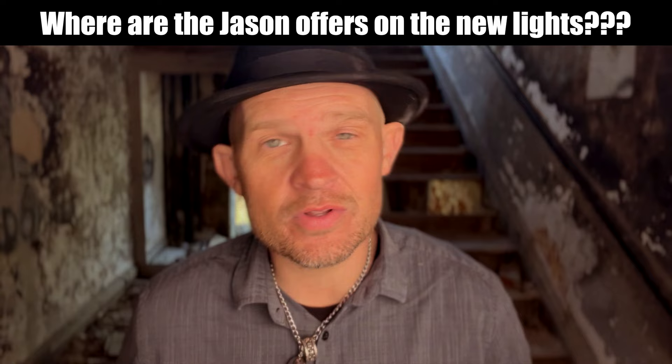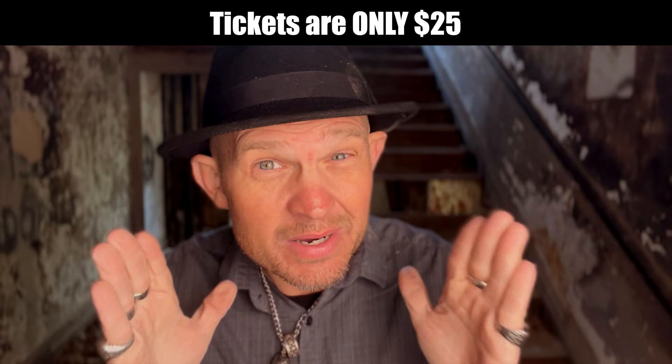And what's even more important is everyone keeps asking me, where are the Jason offers for the Rotolites? Well, guess what? If you come to this tour, which is only $25 to attend, you're going to get significant savings more than what you pay for the attendance to be able to save on these lights, guys. It's a win-win.